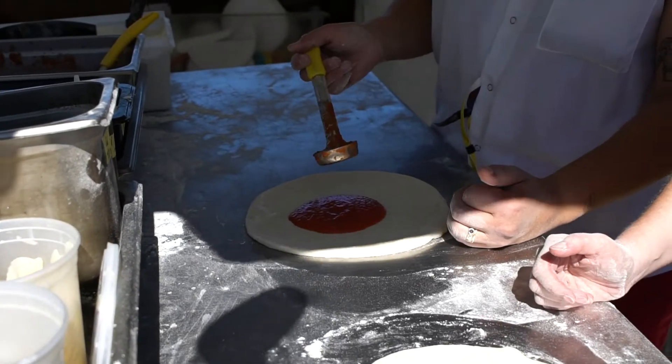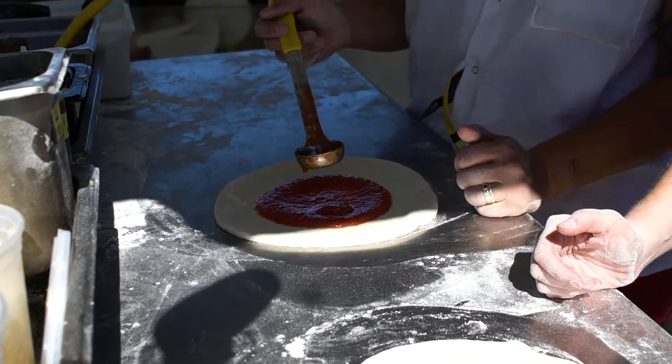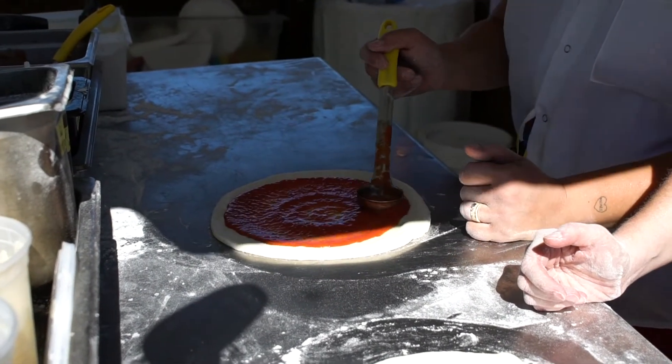So a rosso is double sauce because there's no cheese. You need that weight to kind of keep the pizza down. These are spoodles — flat underneath. So you just want to slowly move all the sauce around to the edge.